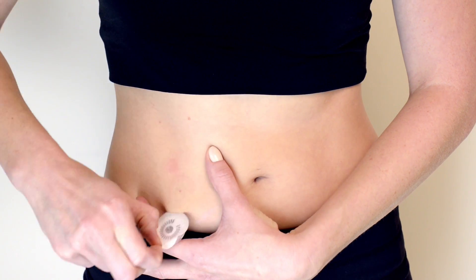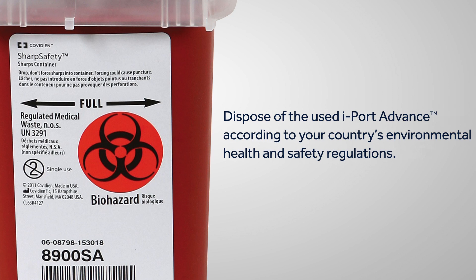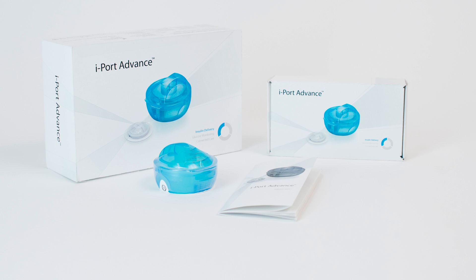To remove iPort Advance, grab the edge of the adhesive and pull off. For more information, please review the user guide.